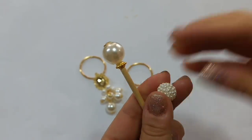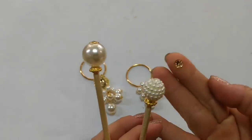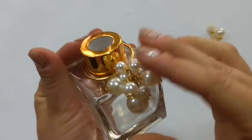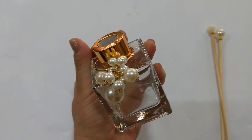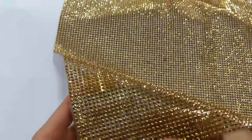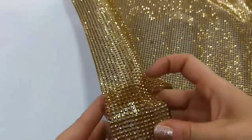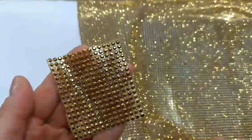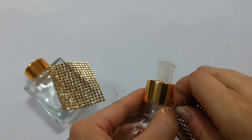Você pode variar também colocando uma pérola lisa e outra craquelada. E olha só, até assim o vidro puro com cacho de pérolas já fica uma proposta super diferente e contemporânea. Só que nós vamos dar um toque metalizado pra dar um reflexo na luz do seu banheiro e irradiar esse brilho dos strass. Cortando um pedacinho e colando apenas na frente.